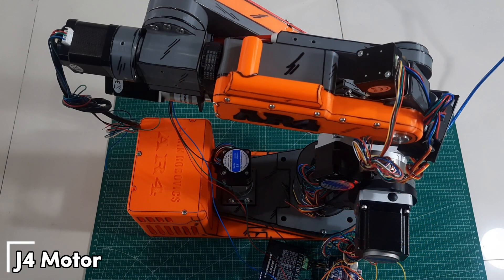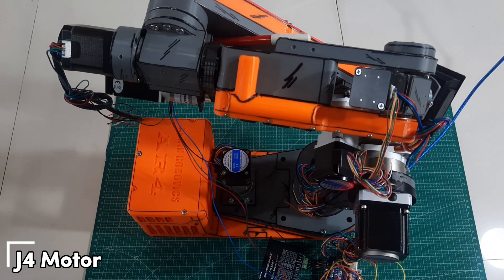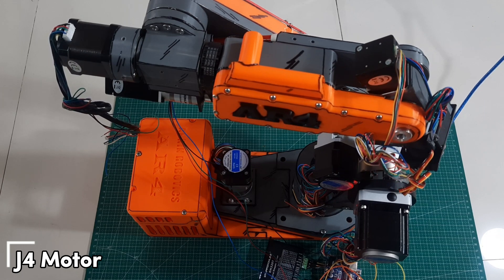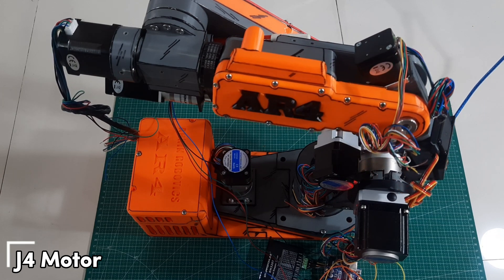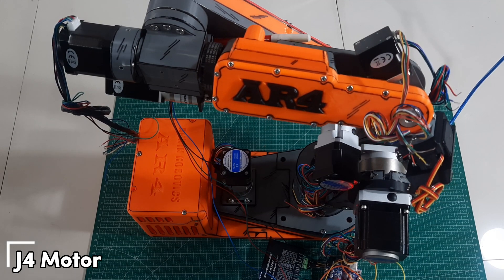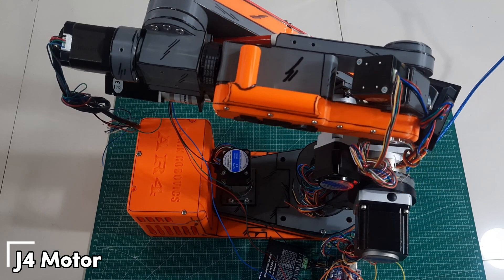Next, we'll test the J4 motor. The J4 joint is responsible for rotating the lower arm or wrist section sideways around its vertical axis. During the test, the movement should be smooth and consistent as the wrist rotates left and right. This axis is crucial for precise wrist control, especially when the robot needs to adjust its orientation during tasks like pick and place.